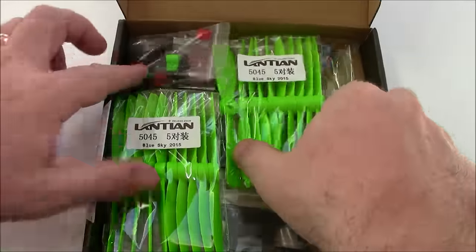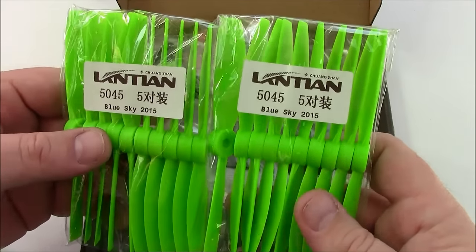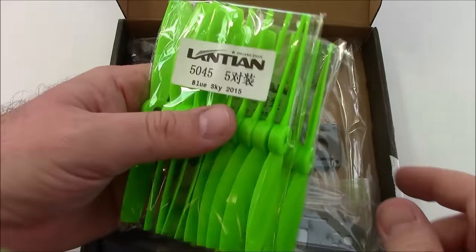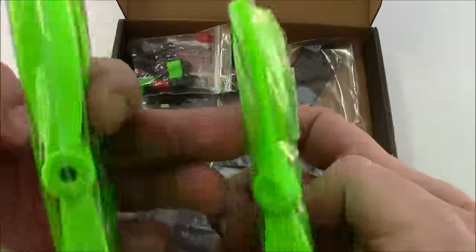Let's open it up — whoa, look at all these props! Looks like you get about 10 props in both directions, which is pretty cool. If you are planning on breaking props, this may not be too bad of a choice. They're 50-45 props.